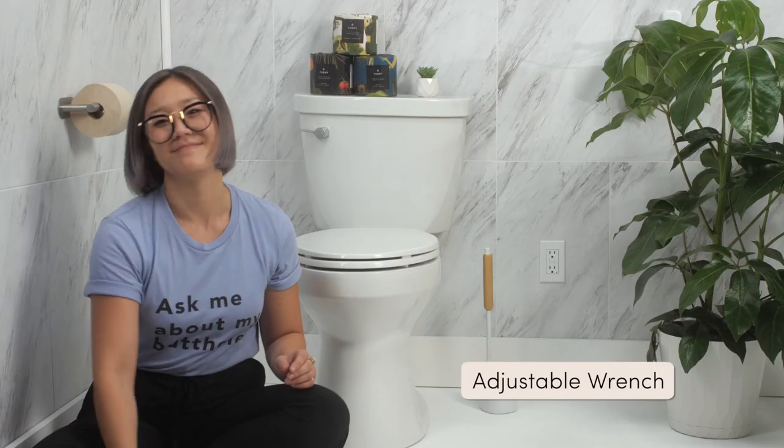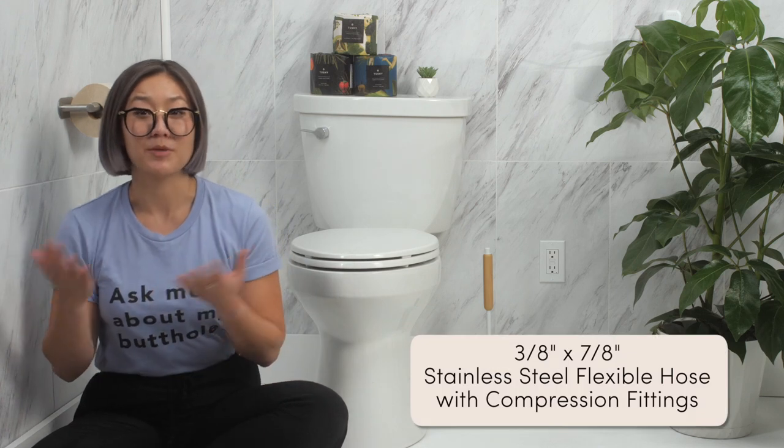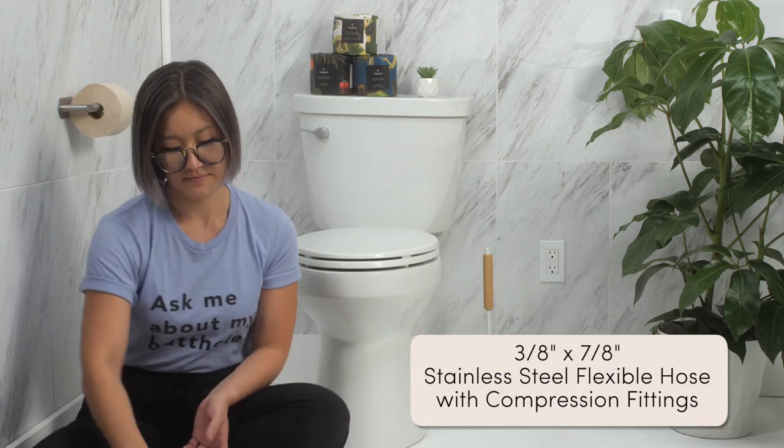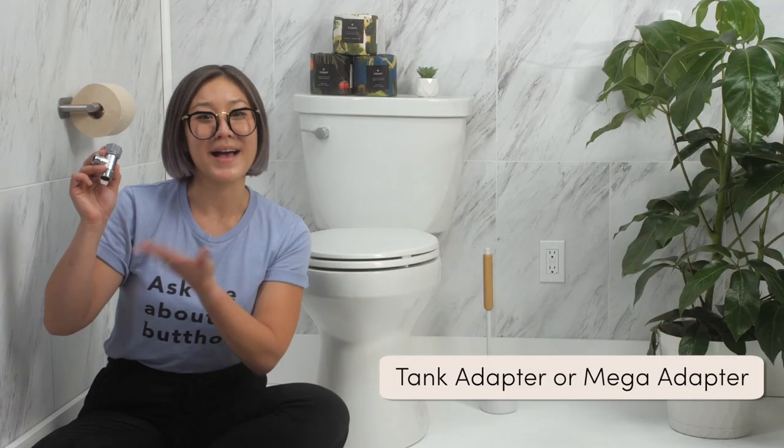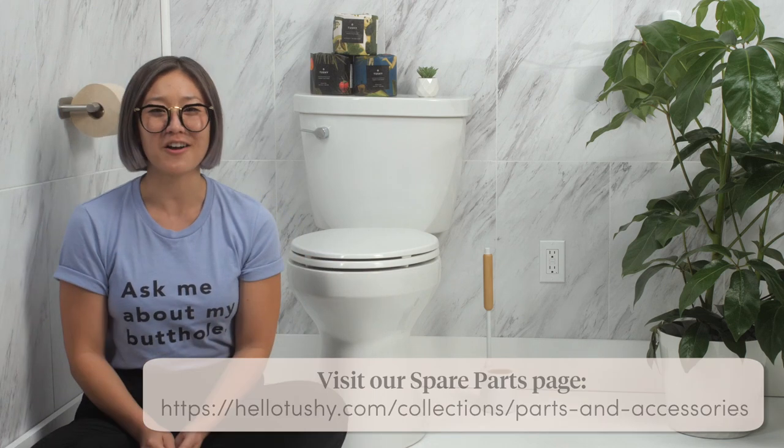For this swap, you'll need a wrench, a 3/8 by 7/8 inch compression steel hose, and a tank adapter or a mega adapter. You can get a flexible hose at any hardware store or on our spare parts page at hellotushy.com.